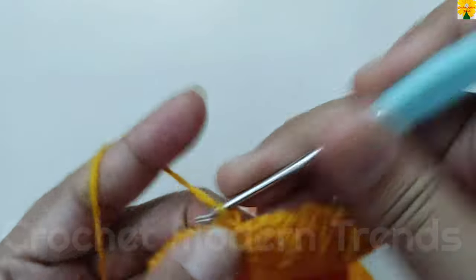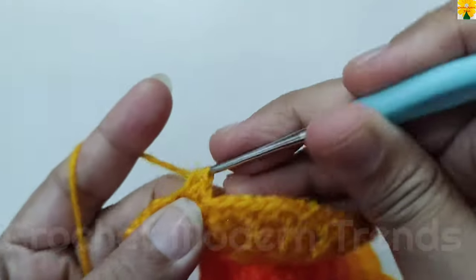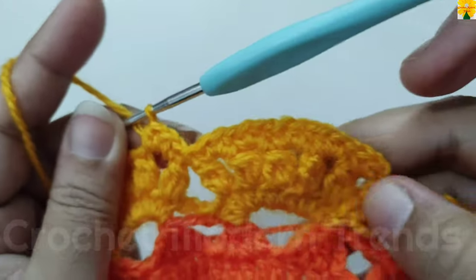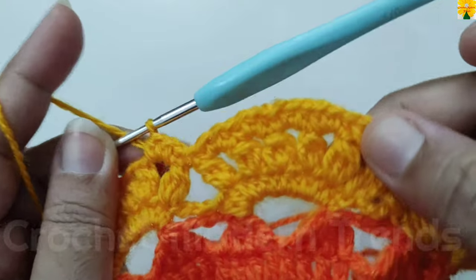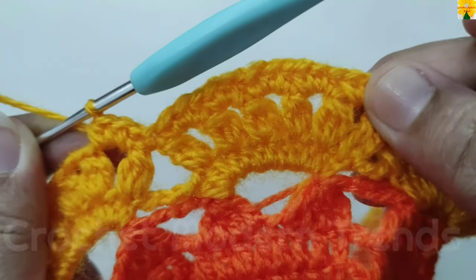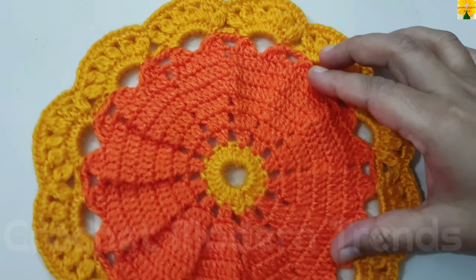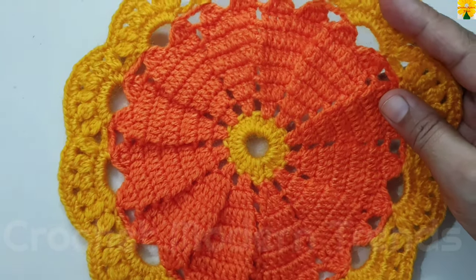This beautiful placemat doily is going to look like this when it is completed. You can use this pattern also as a pot holder, mug mat, or even as a cup coaster too. Thank you so much.